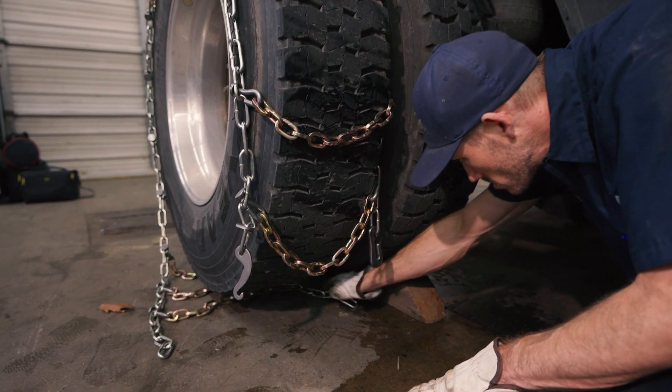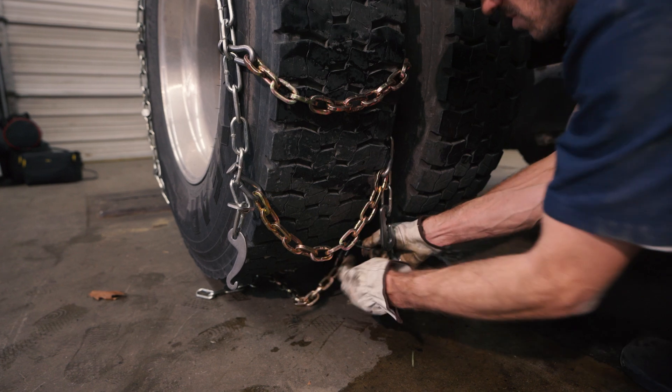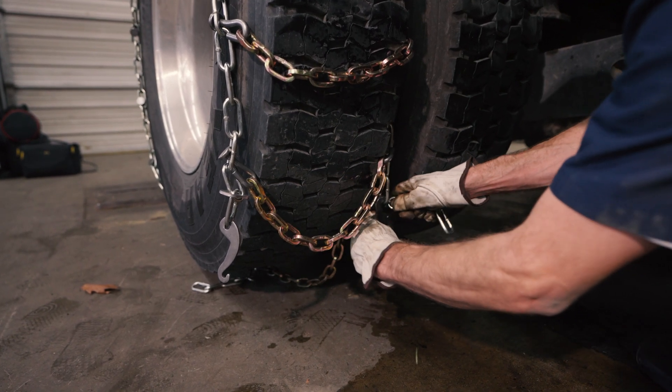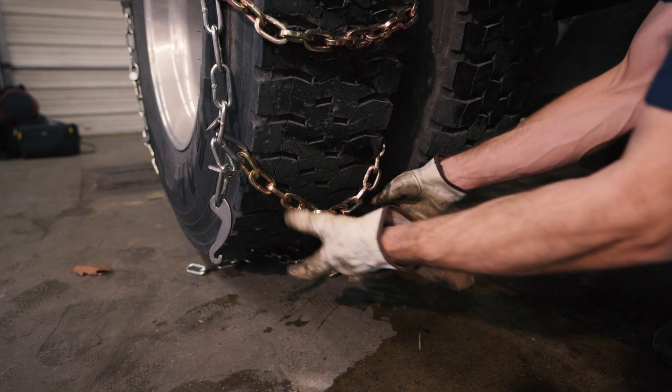Start with the inside hook. Try to hook in a way that the distance between crosslinks is even, usually three links from the end. Keep extra chain on the outside so it doesn't rub against the tire.